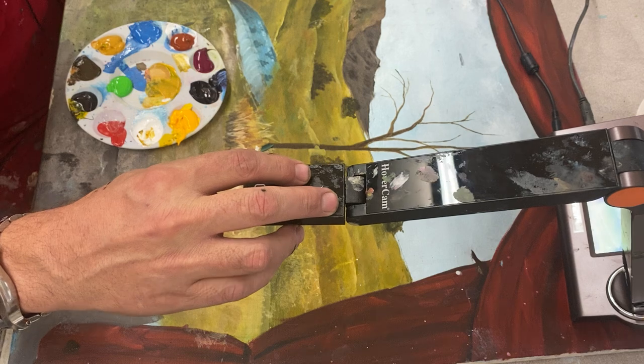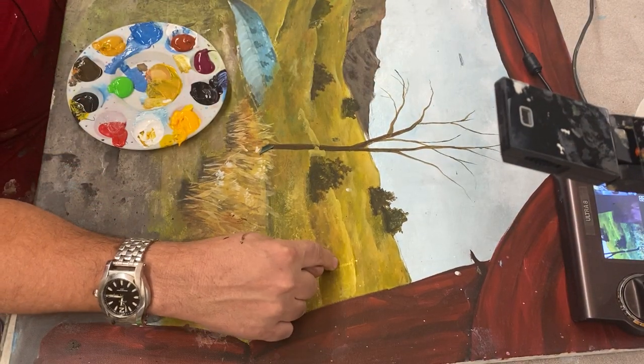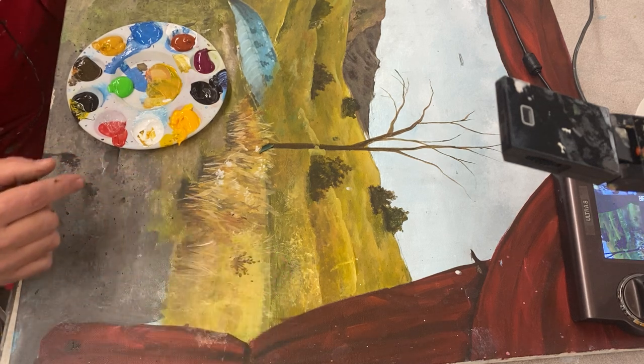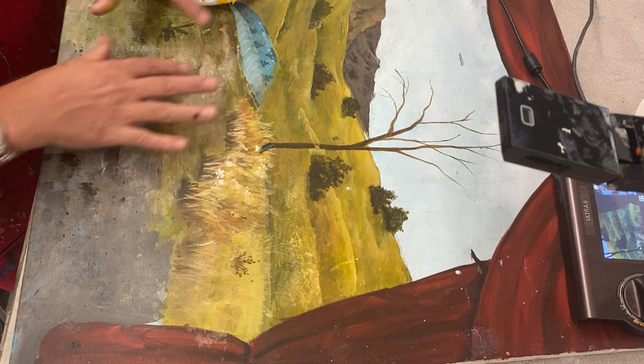I'll zoom in so you can see it. Right there — some texture. It's further away, so smooth, but you have some brushstrokes. And here you've got some wet paper towel texture. Now I'm ready to show you some grass action over here — a little more of the close-up grass.